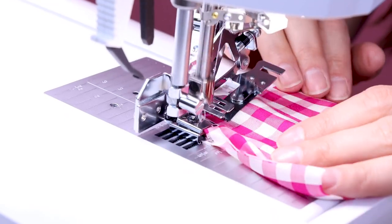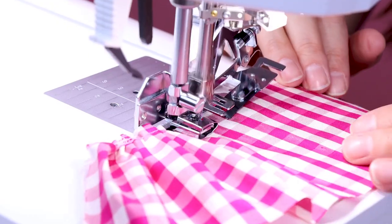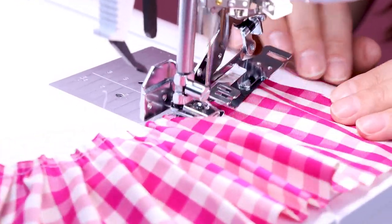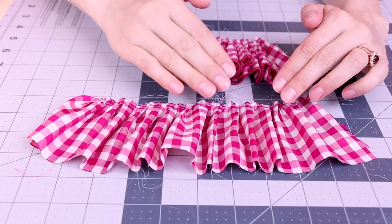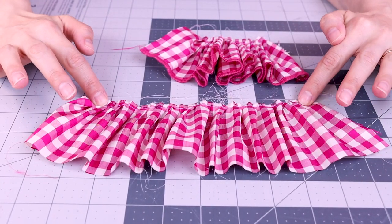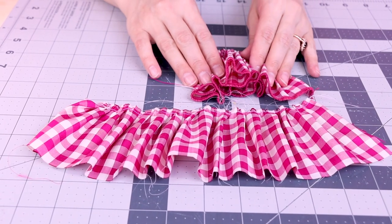Now let's try number six and see how that one looks. You can really see how this one is spaced out more — every six stitches it went ahead and pleated it. And you can see how this one is much shorter, almost double.